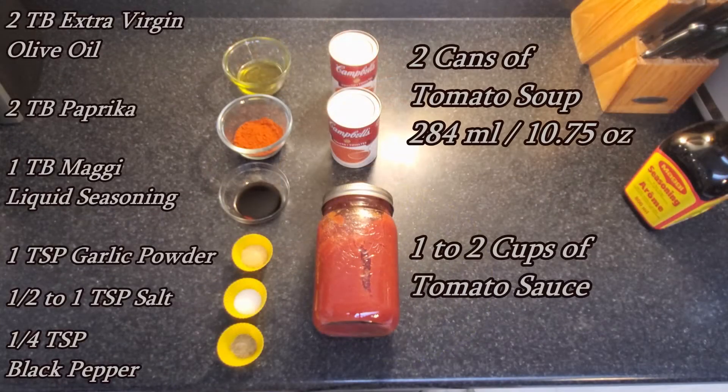Then we have two tablespoons of extra virgin olive oil, two tablespoons of paprika — not spicy, just regular or sweet — one tablespoon of Maggi, which is a liquid seasoning, one teaspoon of garlic powder, half to one teaspoon salt, quarter teaspoon black pepper, two cans of tomato soup, and one to two cups of your favorite tomato sauce to be used in the baking process and at the end as a topping.